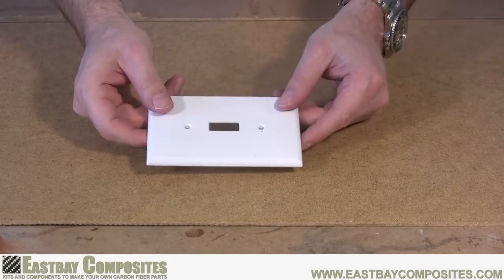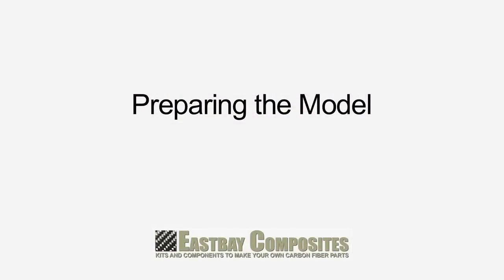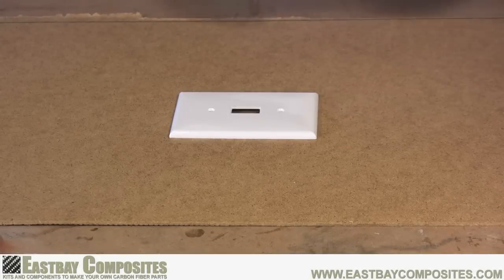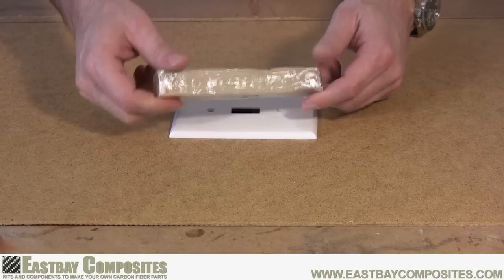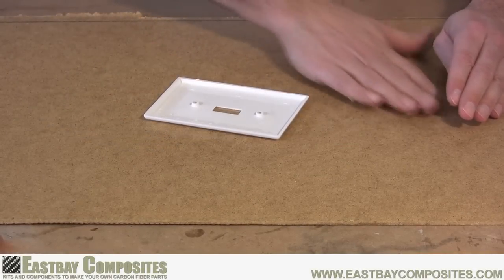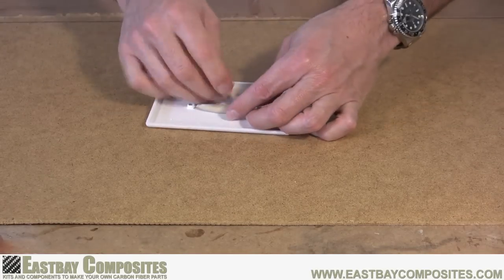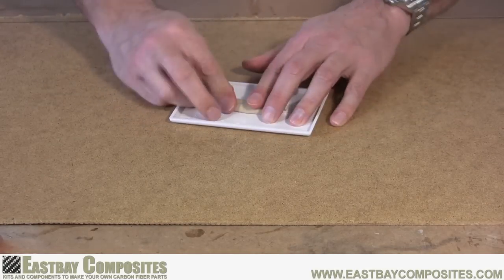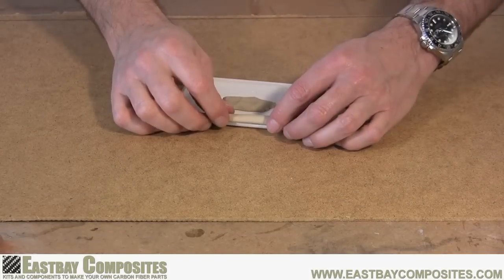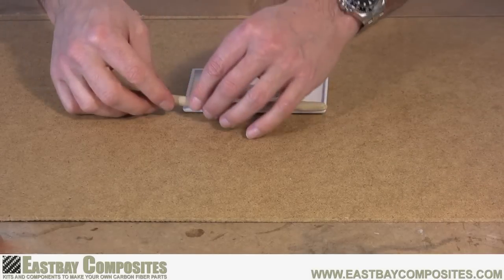For this demonstration we're going to be making a mold out of this standard switch plate. Next we're going to prepare our model using the clay that came in your kit. First we'll use the clay to fill in any holes or gaps in the model. Next we'll apply the clay along the edges of the model so it's raised up off the backer board.